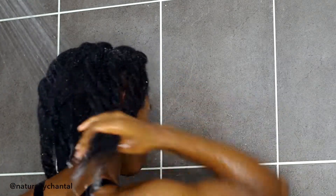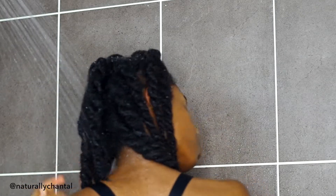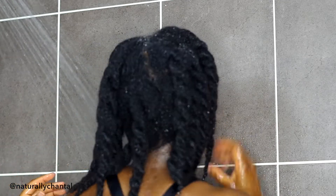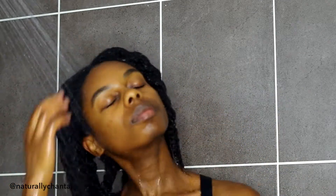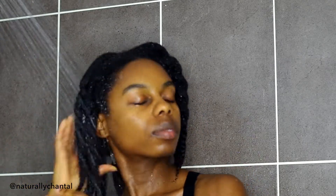I try to keep my hair under the water stream for about five minutes using some warm water to really saturate my hair and help to open up the cuticle. And I like to give myself a little scalp massage to help remove some of the buildup before I start to apply the wash.